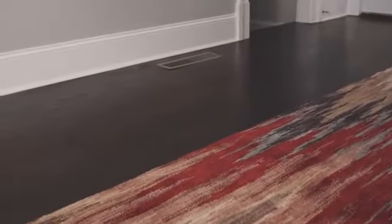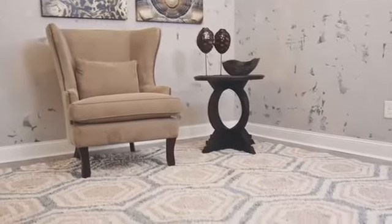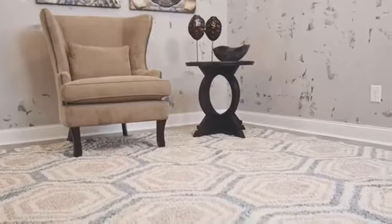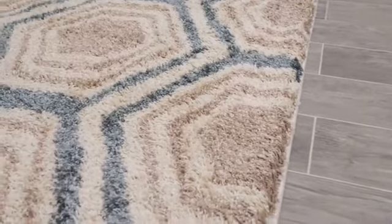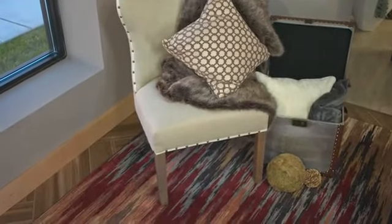Rug pads protect not only your rug, but the flooring beneath it. Rugs last longer with a rug pad, too, because furniture doesn't indent the rug's surface, and there's less friction to wear the rug because it stays put. A pad also prevents scratching and scuffing of floors underneath the rug.